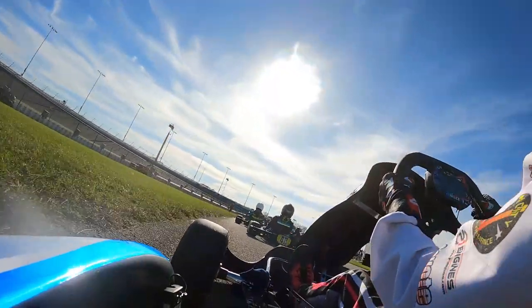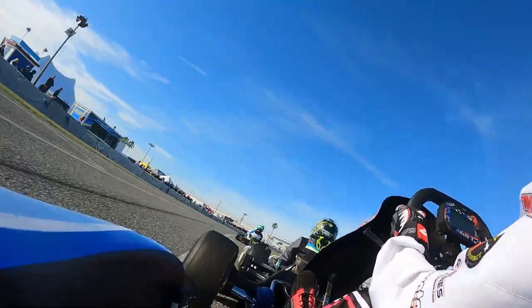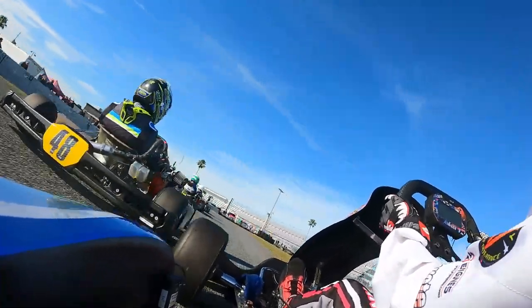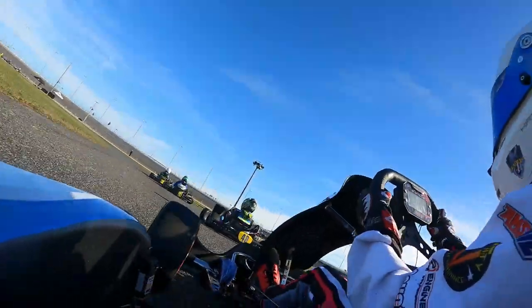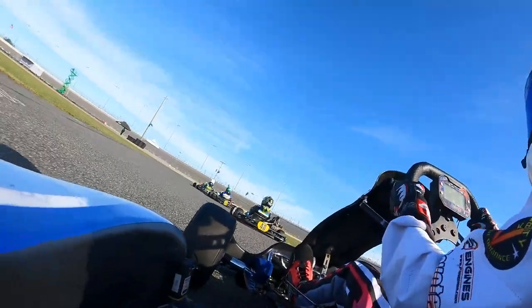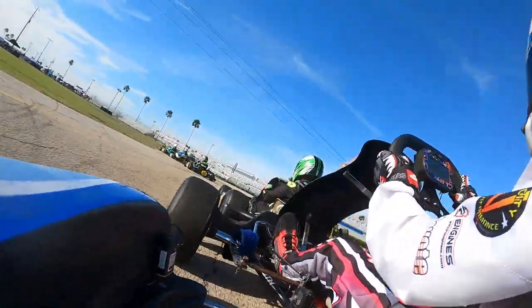We'll cut to later in the race, a couple laps later. Now we're right on the rear bumper of the 48, going to look for the move, but we can't quite get it. Now we're going to have bad momentum because we pinched off that entry. And as you can see, our teammate, who got forced off earlier in the race, is now coming back through.